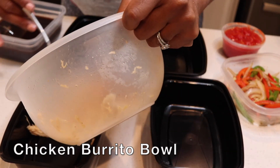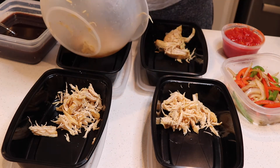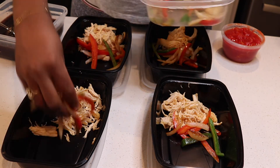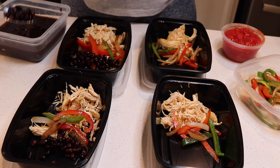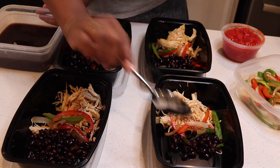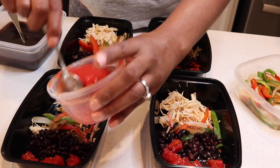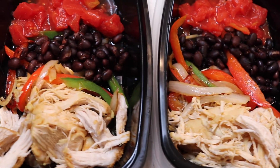For dinner we'll be eating chicken burrito bowls. Get some chicken breast, cook it and shred it — I went ahead and boiled mine and shredded it myself. Add your vegetables in, some black beans, and some diced tomatoes. This is one of my favorite dinners. It looks so good — I can't wait to tear into that.